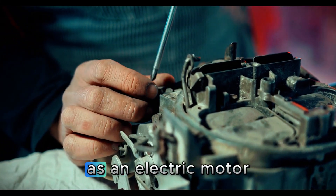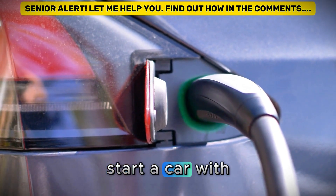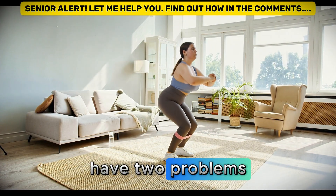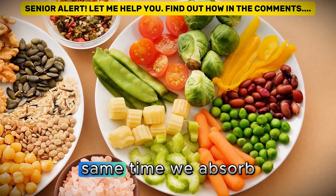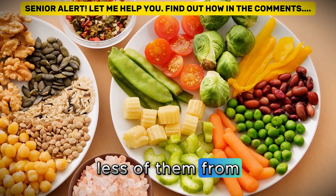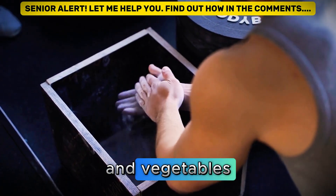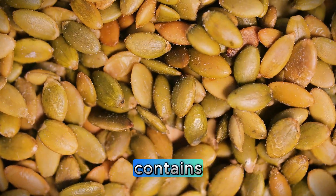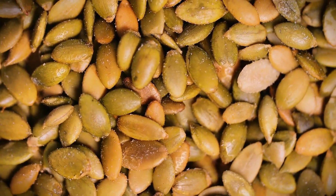Think of your muscle as an electric motor. Without these minerals, it's like trying to start a car with a dead battery. After 60, our bodies have two problems: we lose these minerals faster through urine and sweat, and at the same time we absorb less of them from our food. That's why even if you eat well with plenty of fruits and vegetables, your muscles can still feel drained. A good electrolyte powder contains four essential minerals, each with a specific function.